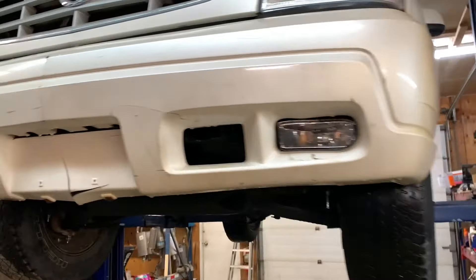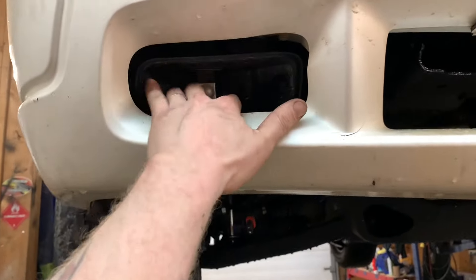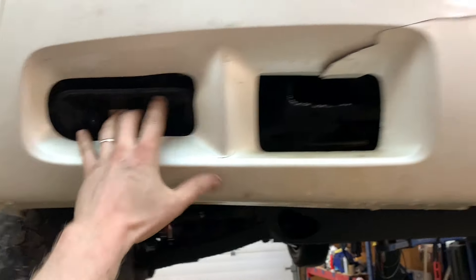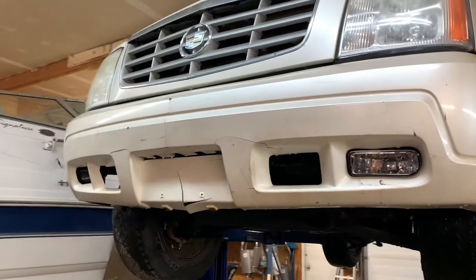Do you see what it is yet? Brand new units. I just went ahead and installed the left hand side to see how it works, make sure everything fits. Easy to install, and thank you again Chris for sending me these fog lights that fit the Escalade front end. Makes it look way better.